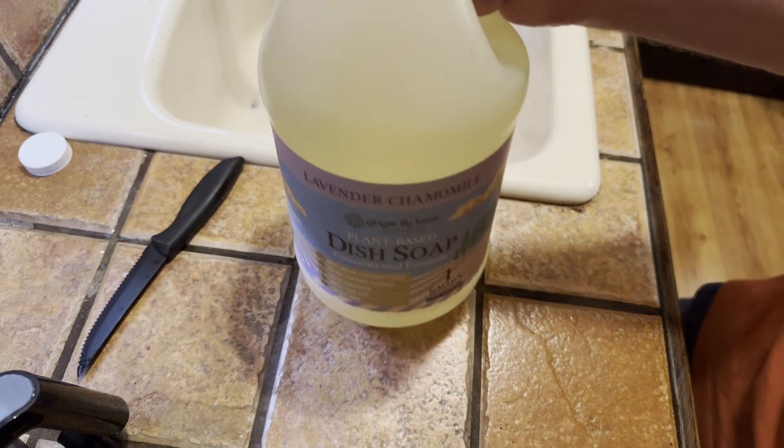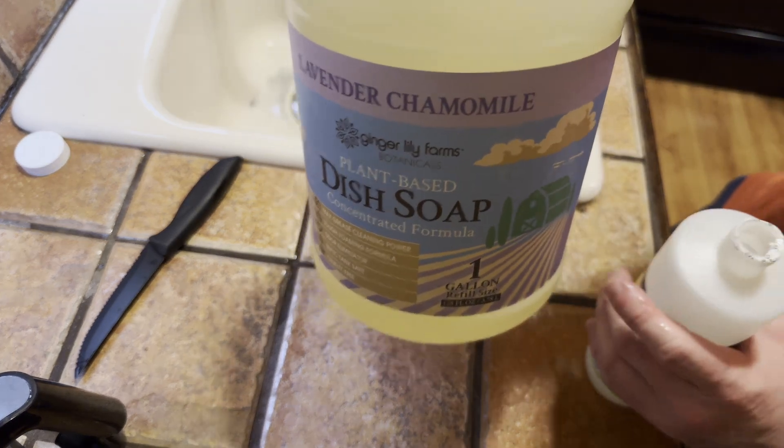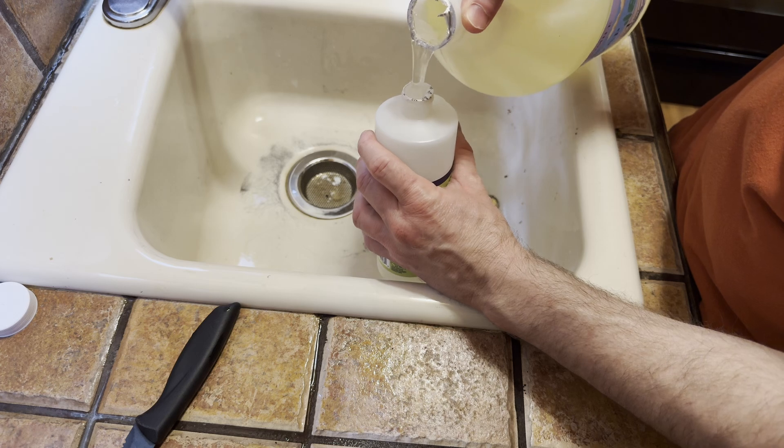You might say, well, it's not practical — why would you buy this? Because it's awesome and it's a great value. So let's go ahead and refill. I've got an old container here of some other soap, and let's refill it with this container.